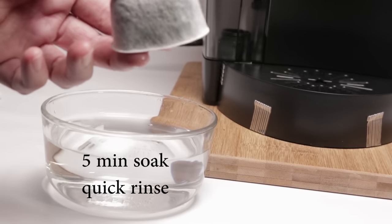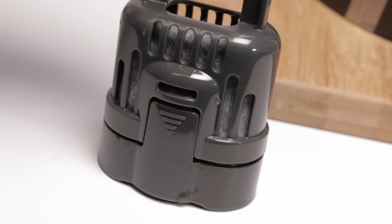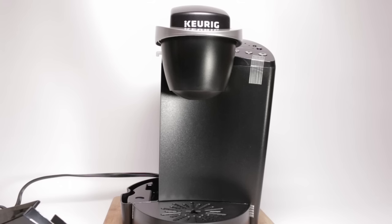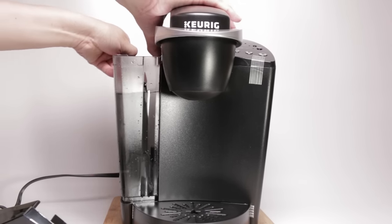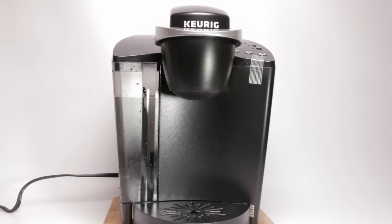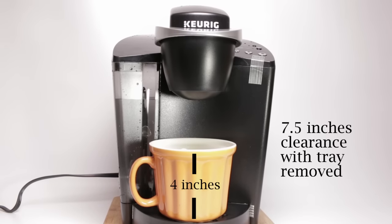Preparing the machine for usage is simple. Prepare the filter, load the filter, place the filter holder in the reservoir, and fill the reservoir. Place the cover. To turn on the machine, hit the power button, and you just have to wait for the water to finish heating.